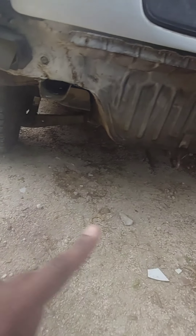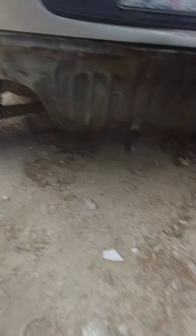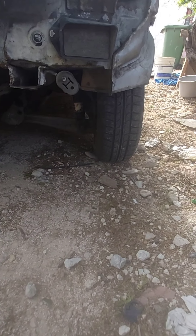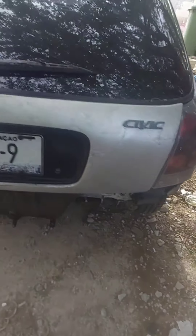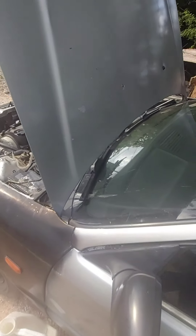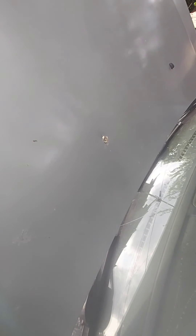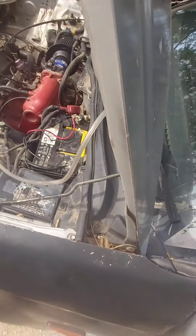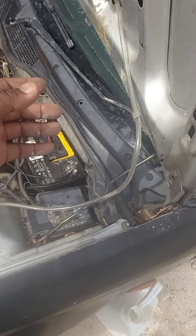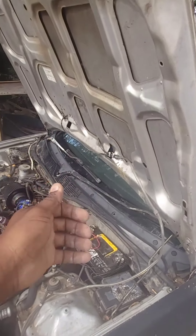Gonna have to handle the control arm bushings — this one's worn out, as you guys can see. Yeah, couple of parts that need to be done. I don't know where the power went, even my friend doesn't know where it went — probably how this hose was routed, it got kinked or someone went to close the hood and yanked it.